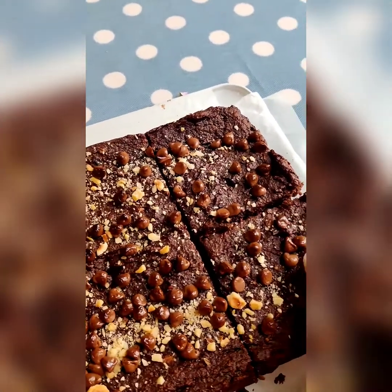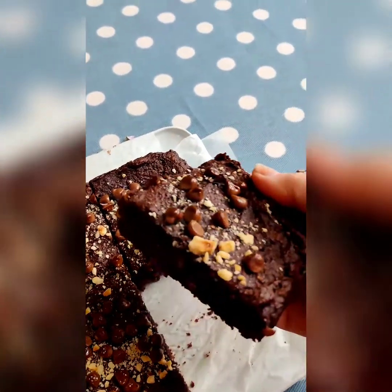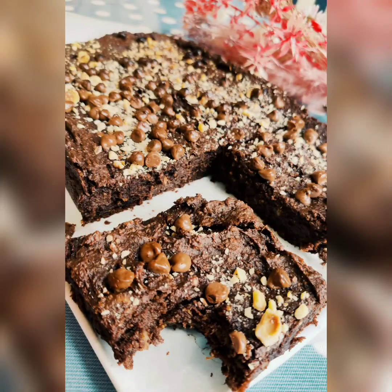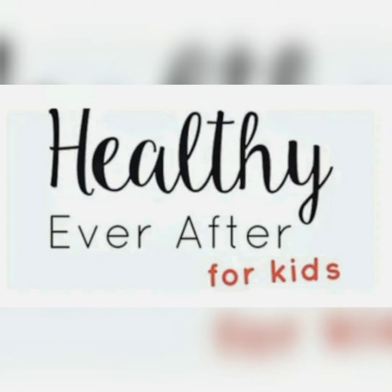And just look how delicious this looks — you'd never know there's sweet potato in there. That's it from me in the Healthy Ever After kitchen. I hope you enjoy your sweet potato brownies. See you next time.